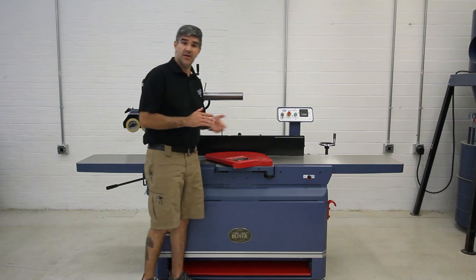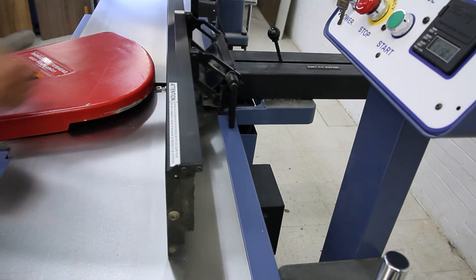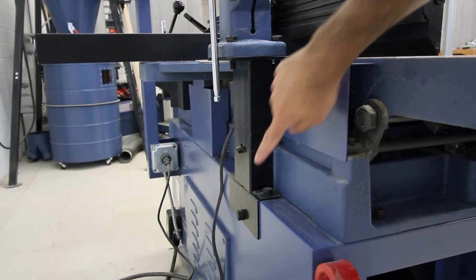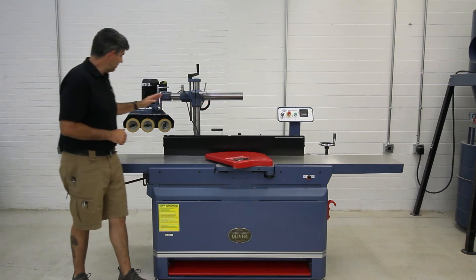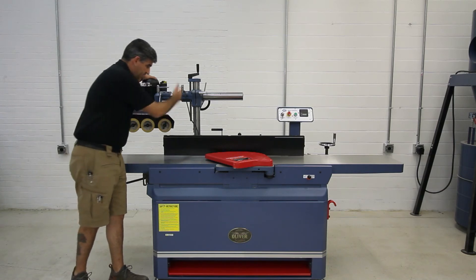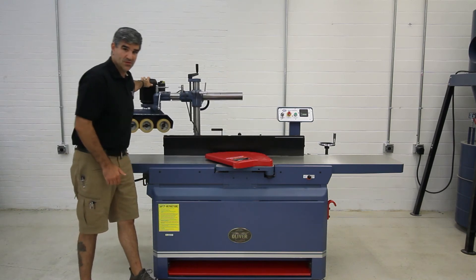It's very easy to set any angle up to 45 degrees with positive stops at 45 degrees and at 90 degrees. Oliver also includes a pre-drilled and threaded post to attach a power feeder. I have installed the AF38 three-wheel version, which makes quick work for batching jointing tasks. With this pole right here, I can swing it right into place when I need to, and out of the way when I'm not using it.